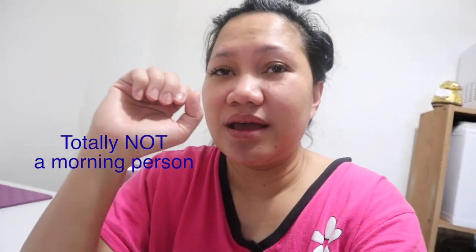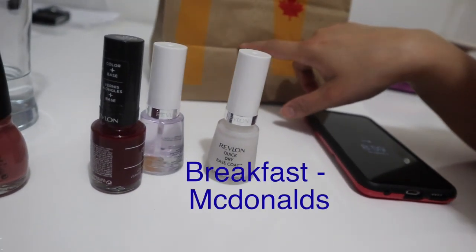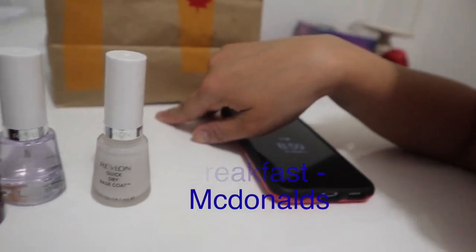So right now I'm doing my nails. I'll be using these colors over here. And that's my breakfast — McDonald's.